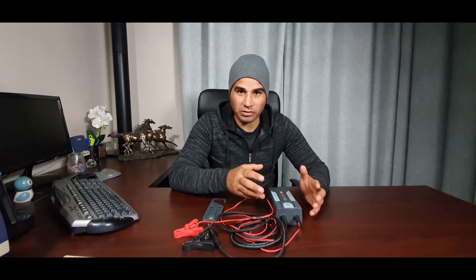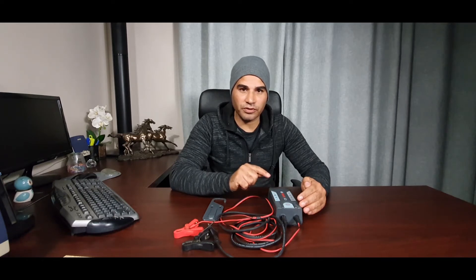The charger has a couple of safety features. It has overheating protection — it will switch off before the charger overheats. It also has reverse polarity protection, meaning if you accidentally install the clamps on the wrong terminals of the battery, the charger is not going to be damaged.